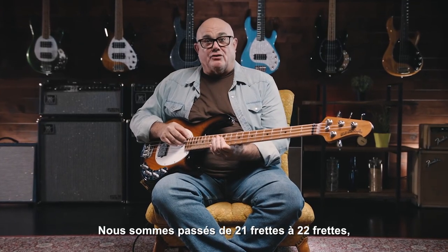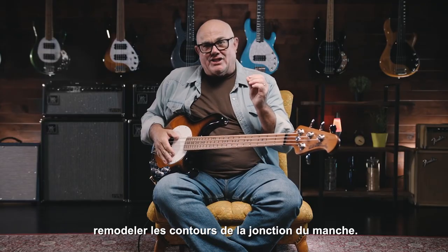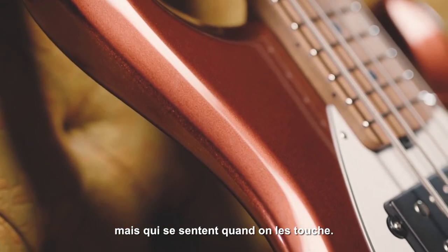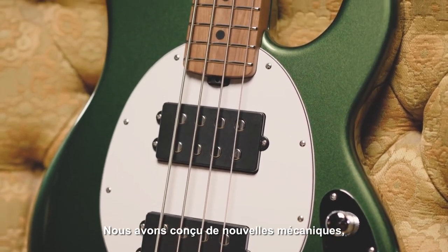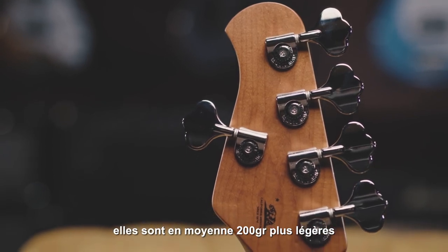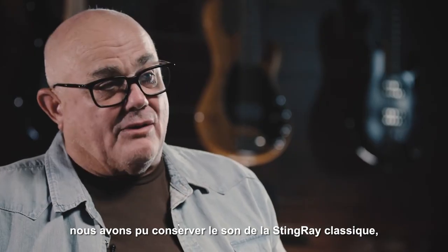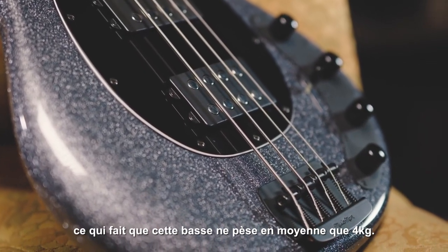We went from 21 frets to 22 frets, but in order to do that, we realized we needed to reshape the contour of the neck joint. We were able to play with some contours that are really not that noticeable, but they are when you're holding it. So we were able to design new tuning keys — they're about a half a pound lighter than the tuning keys that were on Stingrays for 40 years. Using aluminum, we're able to keep the classic Stingray sound but use a little different bridge pieces. As a result, these things are averaging around eight pounds.